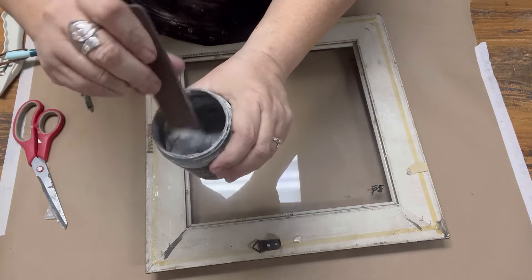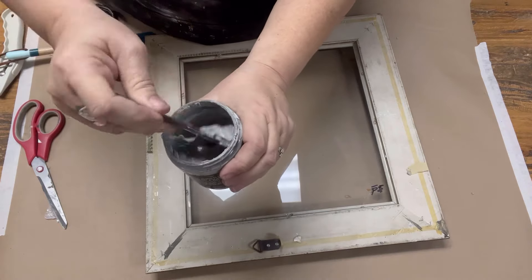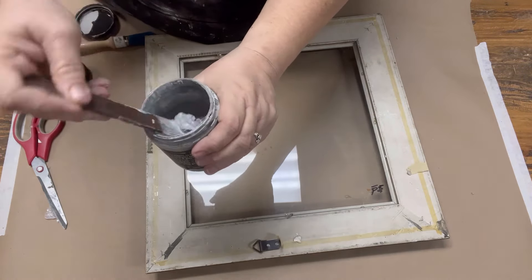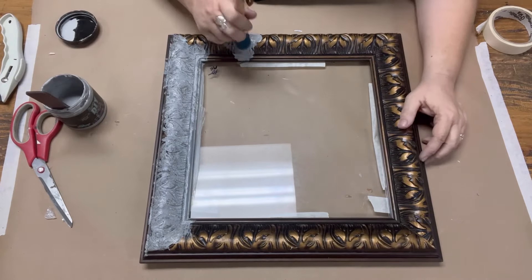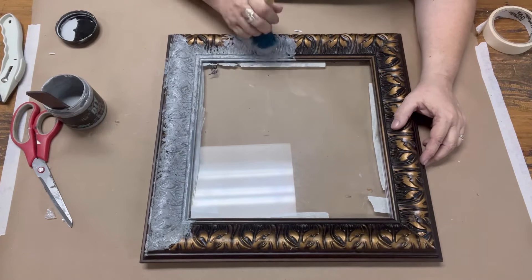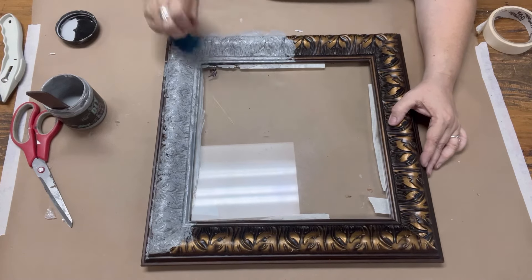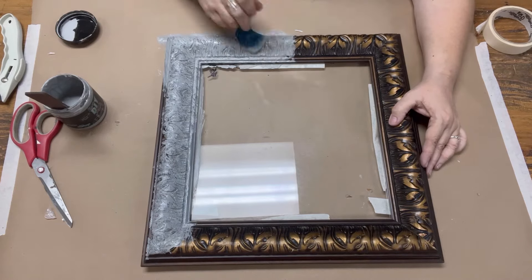Now I'm ready to paint my frame with DIY paint in the color Gravel Road. I'm showing you that I didn't have my lid properly sealed and the paint dried up a bit, but one of the great things about DIY paint is that you can easily reconstitute it with water and just mix it up. Now that I've got it reconstituted and at a good thickness, I'm using the Perfectionist brush by DIY paint.